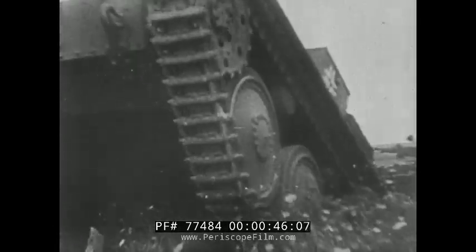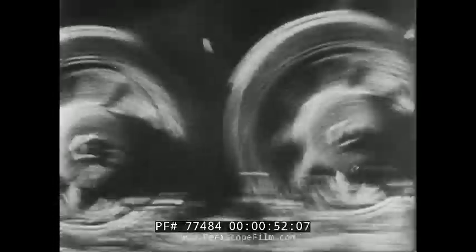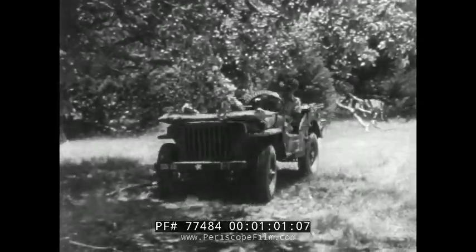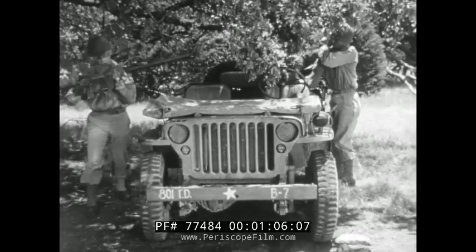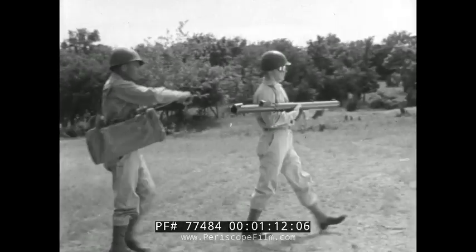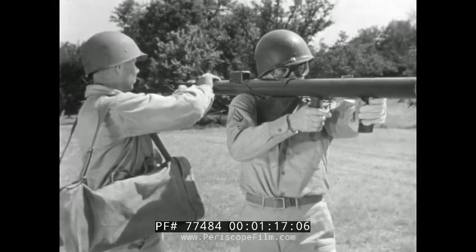Enemy tank — big, tough, powerful. How'd you like to knock one of them out, soldiers? It's not hard to do if you've got the right weapon for the job and a team that knows how to use it. Let's look at this new weapon, generally called the bazooka, which plays the song of death to the enemy.